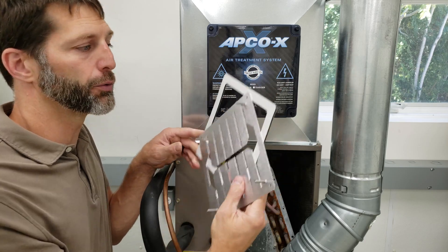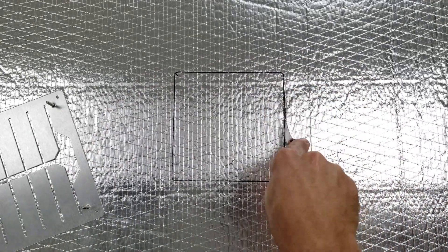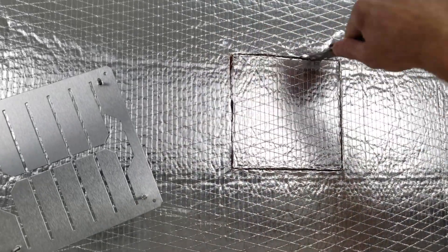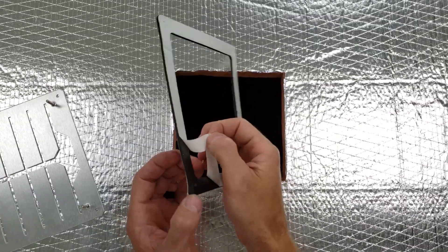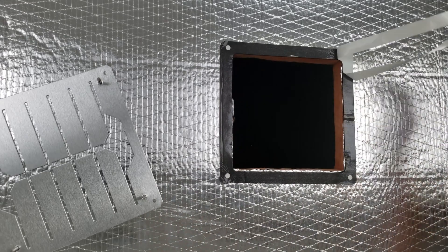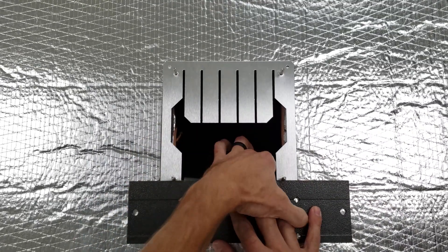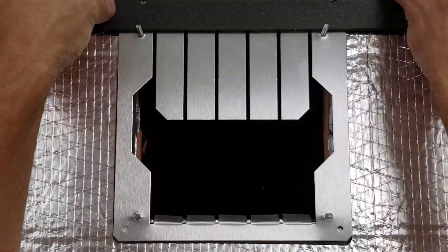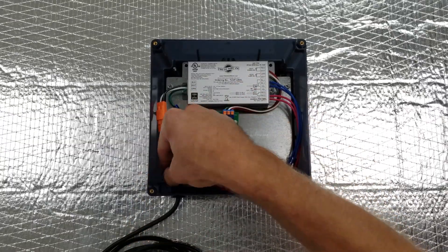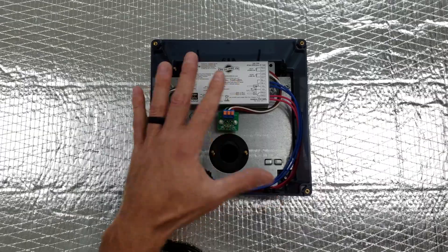Now I want to show you how to use the templates supplied in the box to do an installation in ductboard. Then you just mount your UV bulb in. You could also use tape over the top of the metal before you put this down to help seal it up.